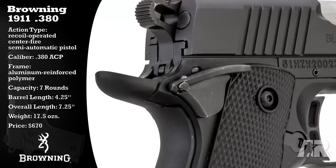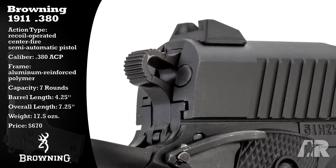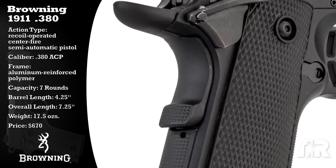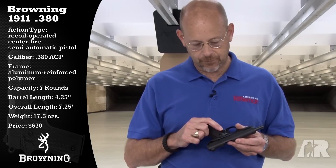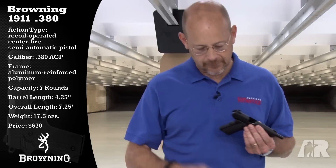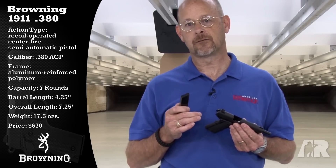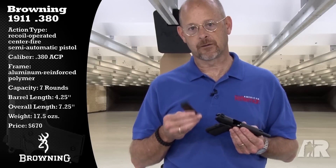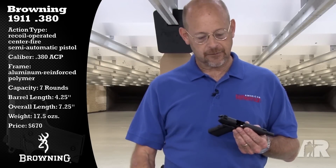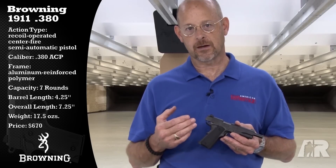There is an ambidextrous safety, and there are some Novak style sights on the rear. There's also a memory pad on the grip safety, and there's also a slightly proud magazine release. The gun also has a magazine disconnect safety that acts off of the magazine release, so the magazine has to be in place for the gun to fire. It is a 7-round 380 magazine, and Browning is rightly calling this the right-size gun for a 380.